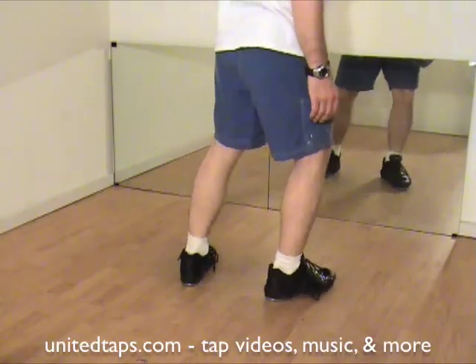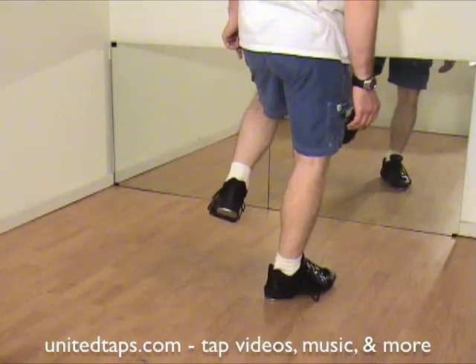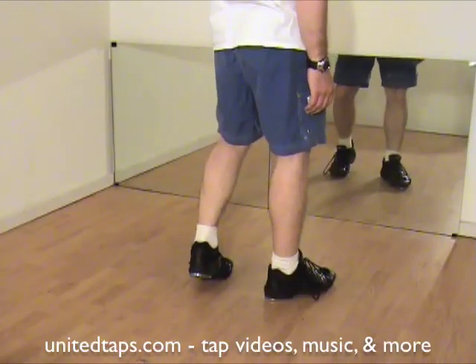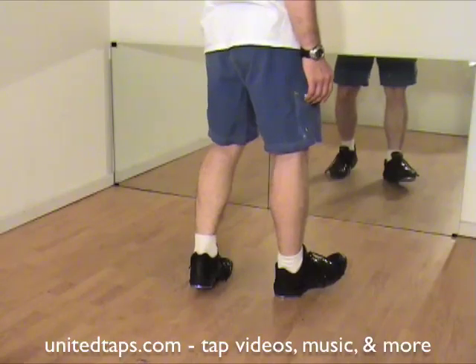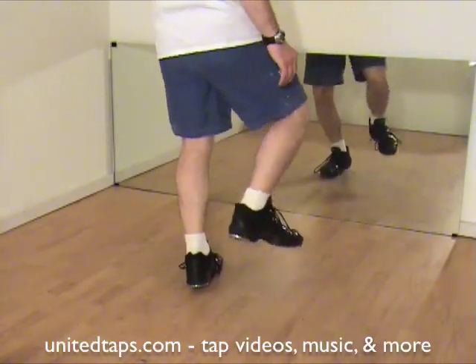Bomber Shea, also known as a toe clip. For the Bomber Shea, you're going to do a step on the left foot, spank the right foot, and then do a right dig. Spank, dig. It's a little awkward at first. Step the left foot, spank the right foot, dig the right foot.